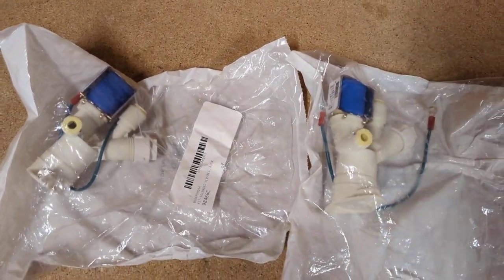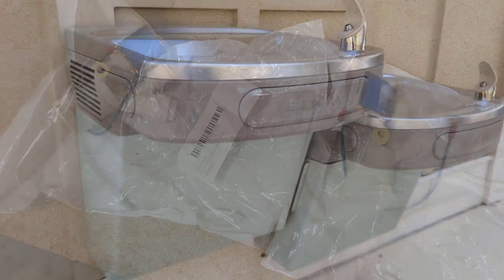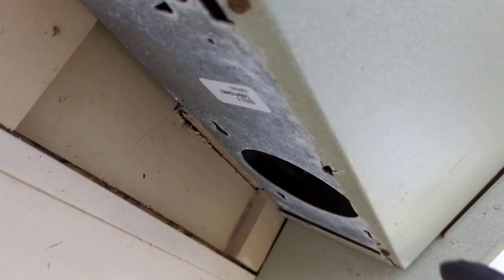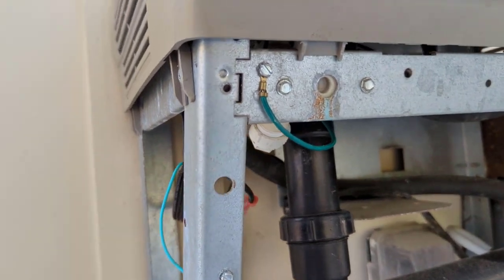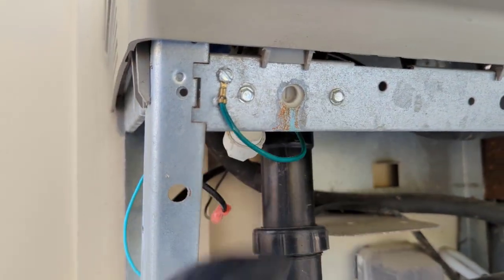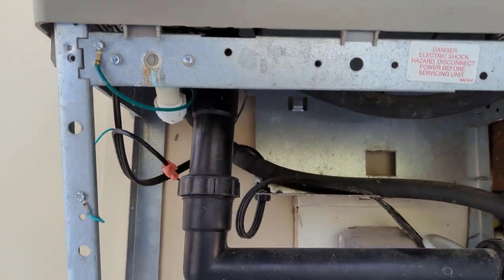Our valves came in for our water fountains, so we'll go down and remove the old ones and install our two new valves. I'm just going to remove the screws — I believe I just put one on each side to hold it up until we got our valves. We're going to have a ground wire screw here, two screws here, and our wire harness right up there to unplug, so we'll go ahead and remove everything.